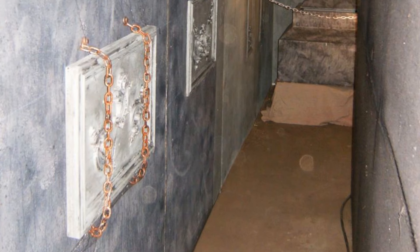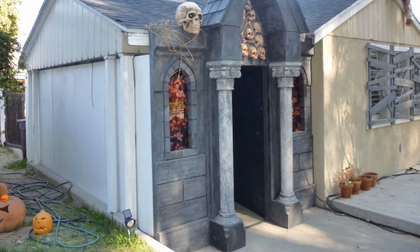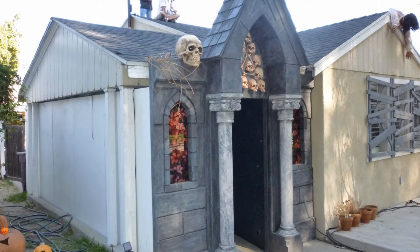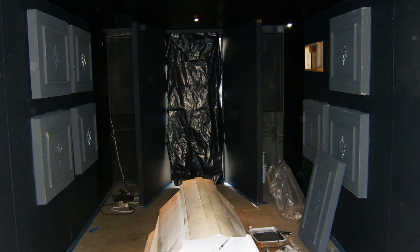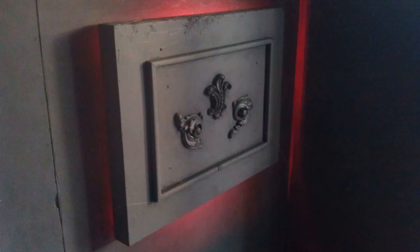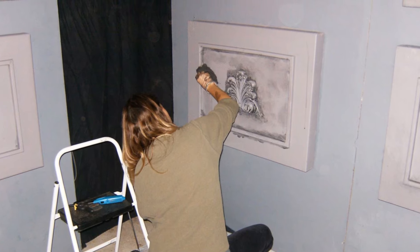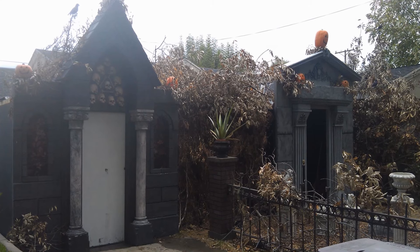We even made some crypt walls way back in the day before Hollywood Haunter. Back in 2010 and 2011, we had a teeny tiny little crypt in our carport. This is how Hollywood Haunter started — a guy came in there and looked around, and he was like, 'Oh my gosh.' He created a monster in us, and that's the story of how Hollywood Haunter got started.